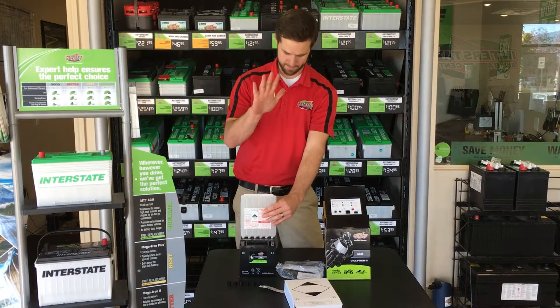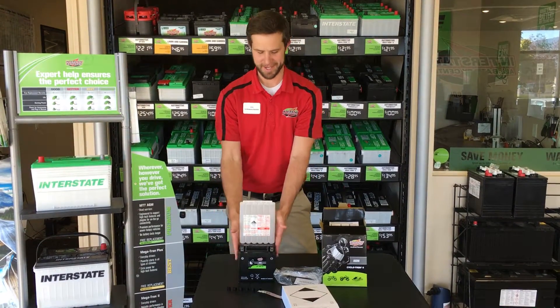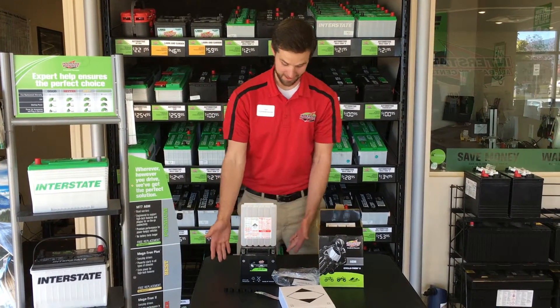You just put it on top and get your hand down. The harder the better without being too forceful. Then you let it sit.